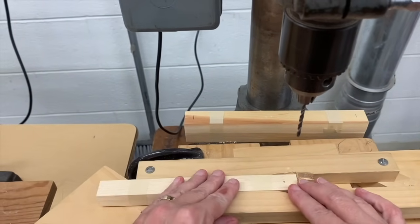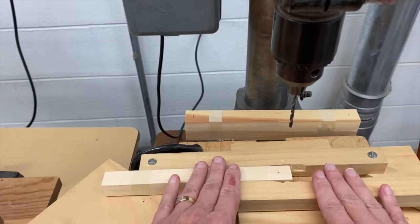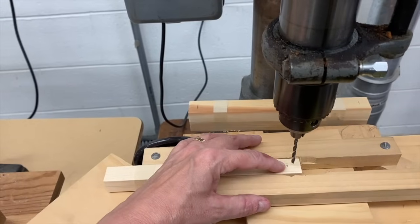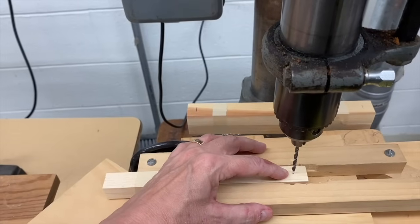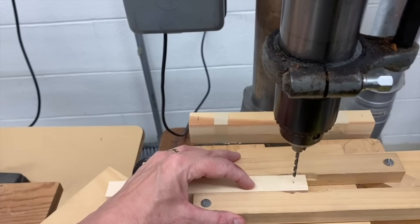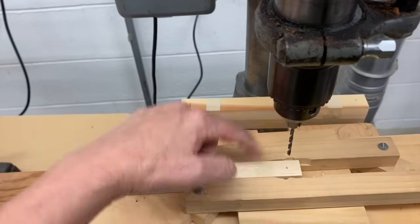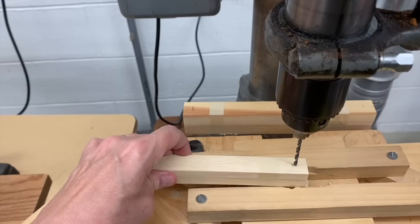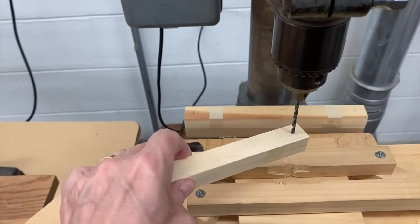There are two ways to be unsafe with this drill press. One is having your finger too close to the drill bit, because it's spinning and can cut you — we want to keep fingers a couple inches away. Second is not holding the wood down with your finger. If you don't press it down, it'll rise up with the drill bit when you raise it and spin wildly.